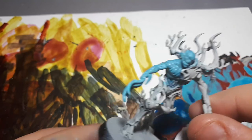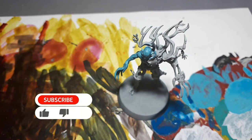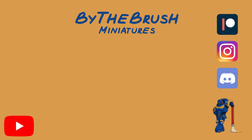Once your light tone has dried, you will be completely finished with this technique, and the end result should look something like this. If you found this video helpful or enjoyed it, please don't forget to like and subscribe. You can go to our Instagram to see models we've converted or painted, support us on our Patreon, and join the Discord if you want to communicate with us and other hobbyists. With that all being said, I'll see you next time.